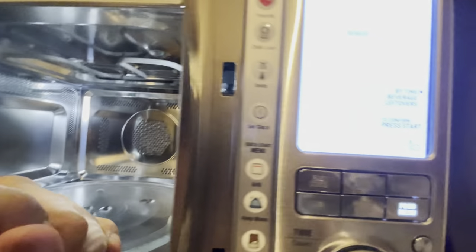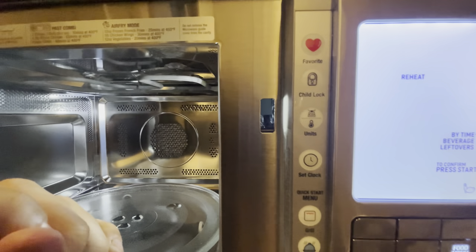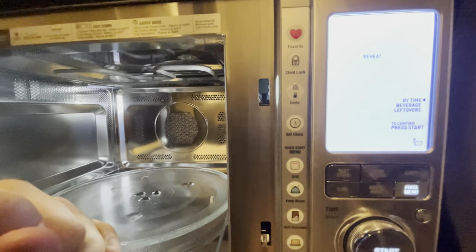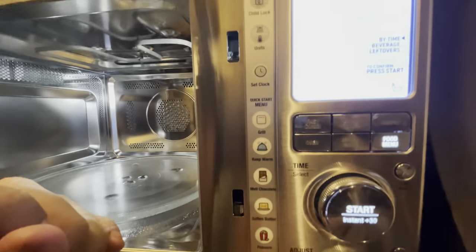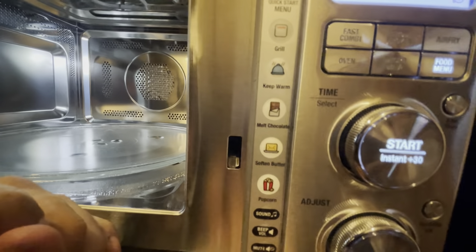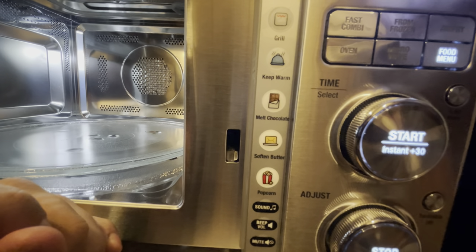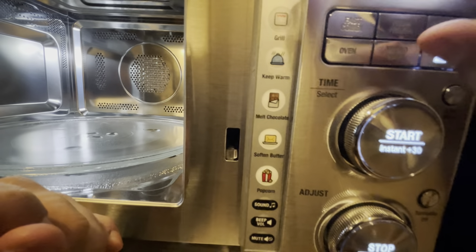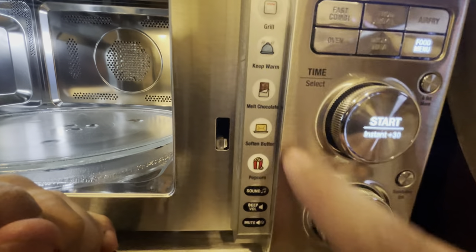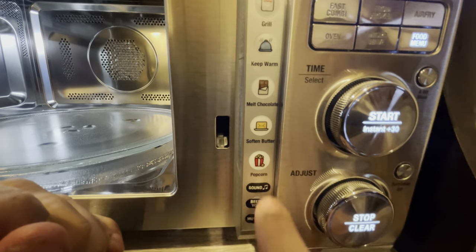We've got some cool functions right here: we've got the favorites, the child lock, and the units — because here in the US we use pounds but other countries use kilograms. And you can set the clock. The child lock is so your kid can't get into the microwave and try to make stuff in the middle of the night — yeah, like five-year-old Junior! And in the quick menu we've got grill, keep warm, melt chocolate, soften butter, and popcorn — that's Junior's favorite button right there.